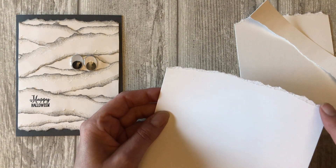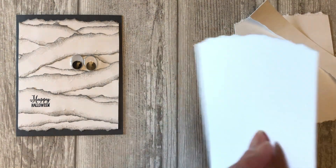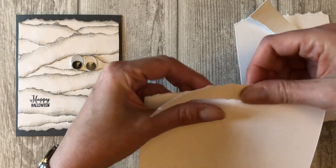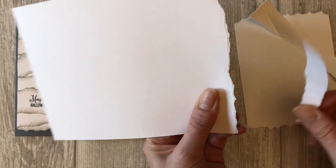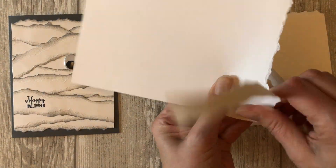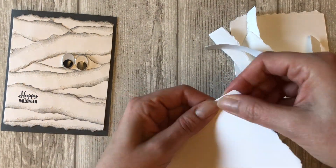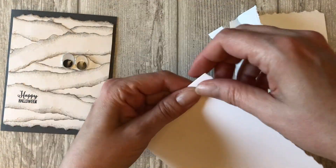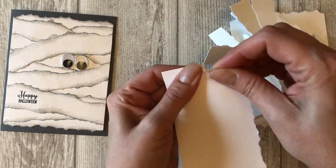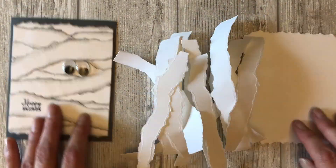The first piece I tore — you can see there's a torn rough edge. Now I want to flip it over and tear the next piece, so that I have a torn edge on both sides. Once you play around with the tearing technique a bit, you will see how easy it is to create some awesome effects on your cards.